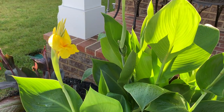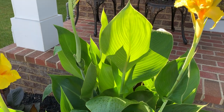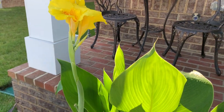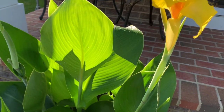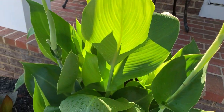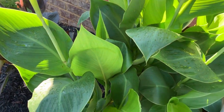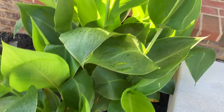They are very easy to grow — we're in zone 7 and they return every year. Look at those big fat leaves, glossy leathery leaves. They're deer resistant and rabbit resistant.